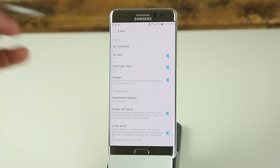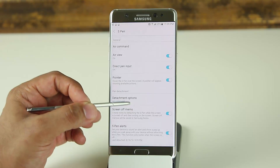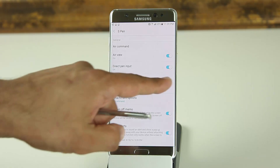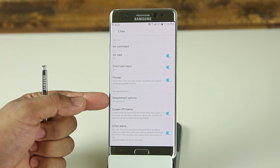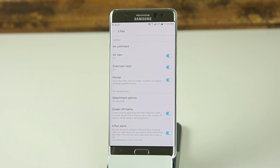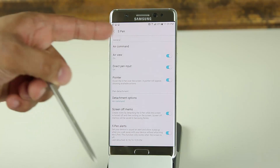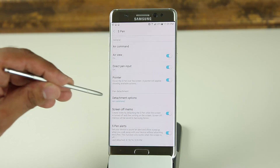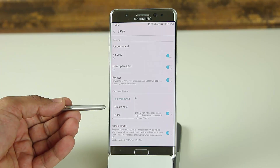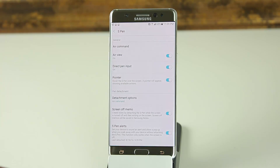The next option is the Pointer. When you hover the S Pen over the screen, you see a little pointer floating near the pen tip showing exactly where it's pointing. You can disable this if it bothers you. After that is Pen Detachment Options — what do you want your phone to do when you detach the S Pen? It's currently set to Air Command, so pulling out the pen brings up Air Command. You can change this to create a note automatically, or set it to do nothing.